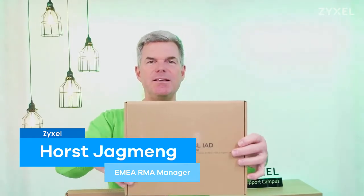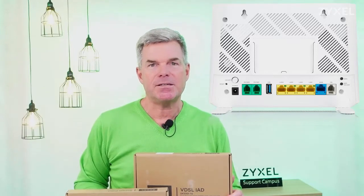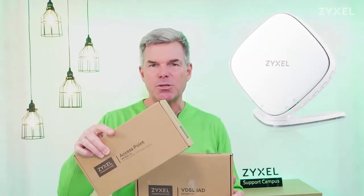Hello and welcome to a new episode from Zyxel Support Campus. Today I want to introduce the DX3301. It's an internet access device that can be a bridge between the VDSL connection and your Ethernet connection, for example to a firewall. But it can also be a full working internet access device with a strong AX1800 wireless. You can also use the WX3100 access device that can mesh your wireless into the last corner of your home.